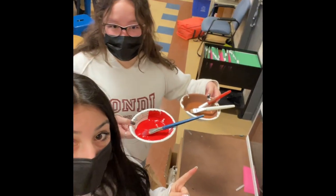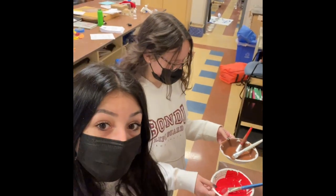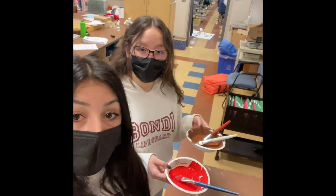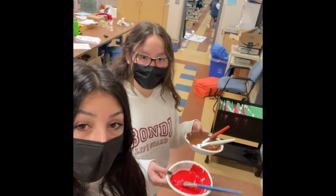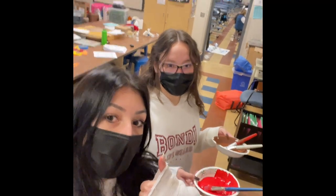Okay, first up, these do not go there. The brushes do not get left in the paintballs. The paintballs do not get left on the counter, especially when these are not custom mixed colors. These are colors you can pour back into the containers. Right now, we'll show you how to do that.